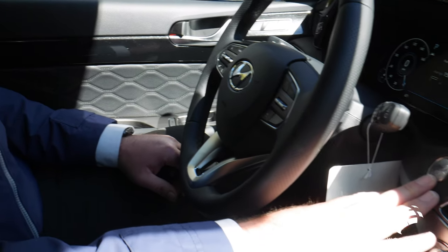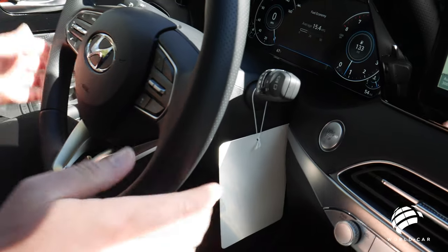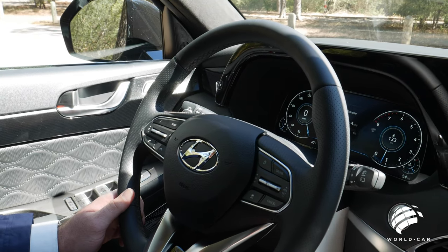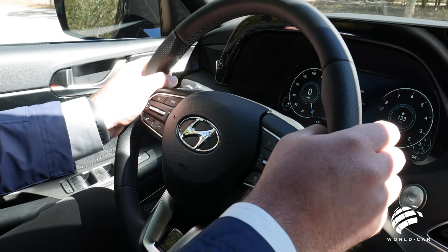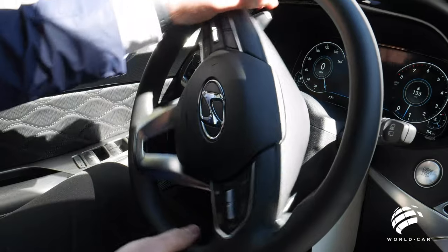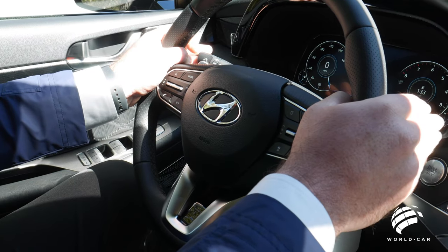Starting with the push-button start — foot on the brake, hit the start button, vehicle starts — same way to turn it off. The leather-wrapped steering wheel features ventilated leather on the sides for a nice textured grip with a luxurious and sporty look. Windshield wipers, blinkers, and headlights are all within fingertip reach without sticking out past the steering wheel, so you won't accidentally knock them during a sharp turn.